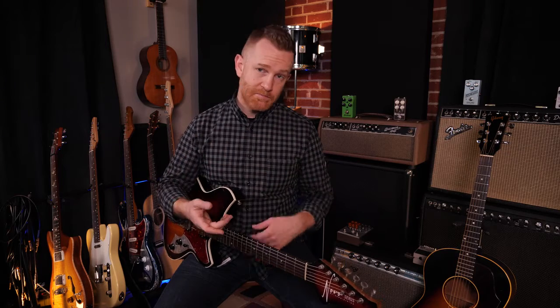Other famous jug band instruments include a washtub bass, a washboard, spoons, bones, a hair comb, or a jaw harp. I don't have any of these things here, but it kind of creates a fun, improvised music sound. That's a jug band.